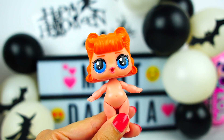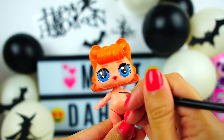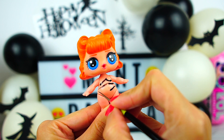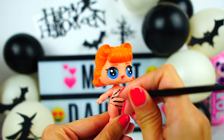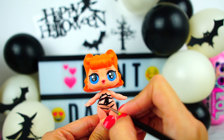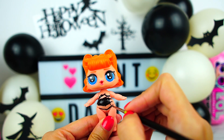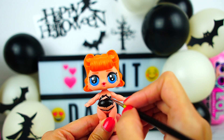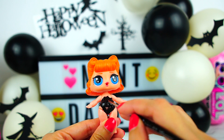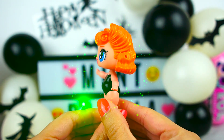We are going to start by painting the clothes — we paint everything with black acrylic paint. After painting for some time, I decided it was way easier to paint everything black and add lines later. Now that we have the base ready, it's time for the details!